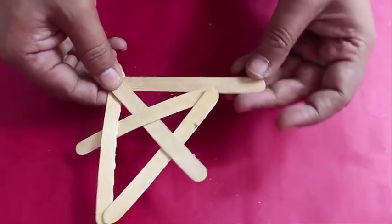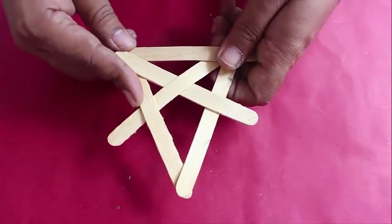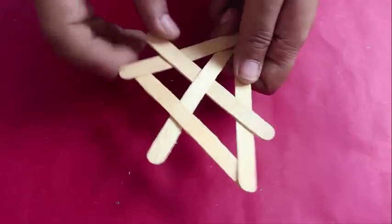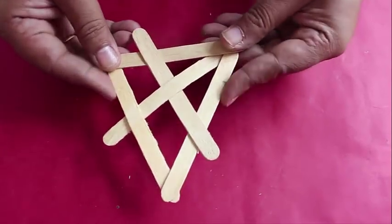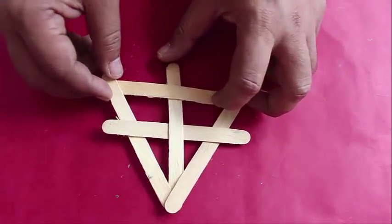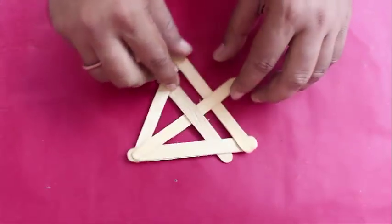Now place a stick to complete the triangle such that this stick goes between two sticks at one corner and over the other two sticks at another corner. Now slide the topmost stick from the corner to make it parallel to the third side. This will make a beautiful mesh with a T inside a triangle. Again, each stick touches three other sticks.